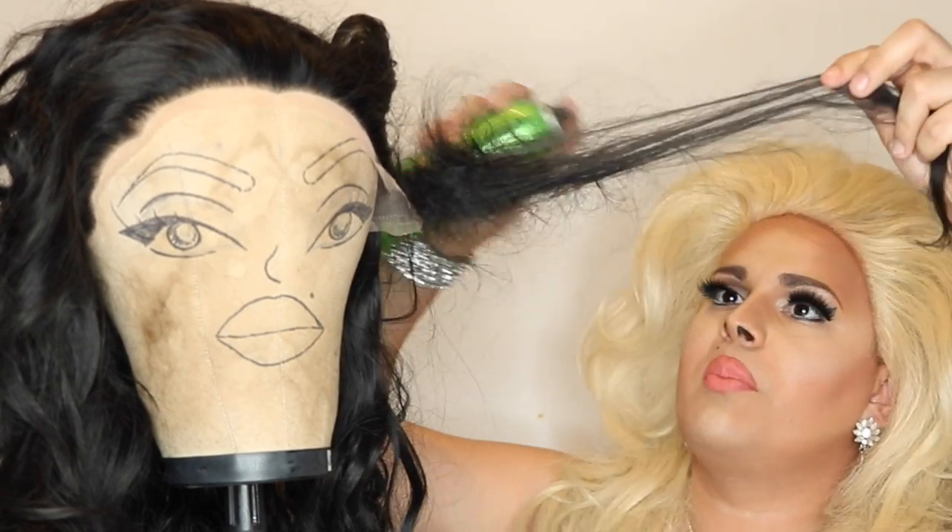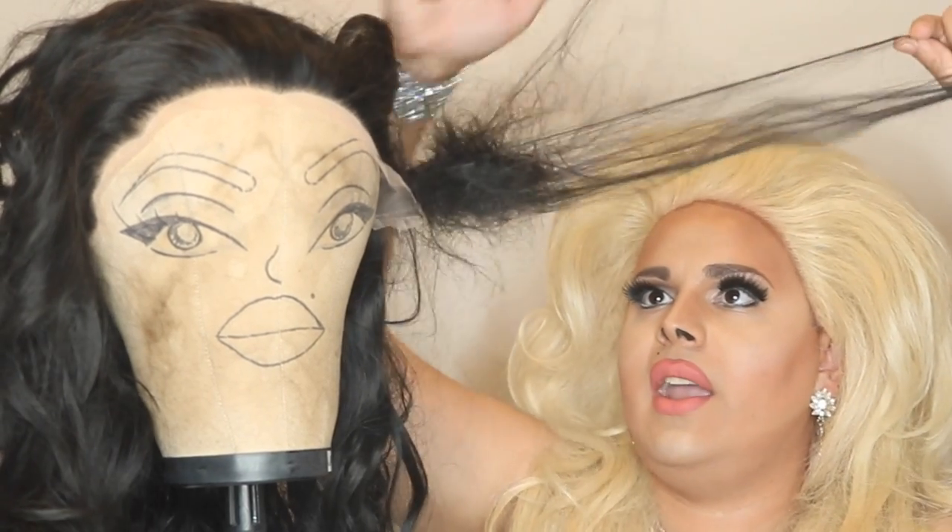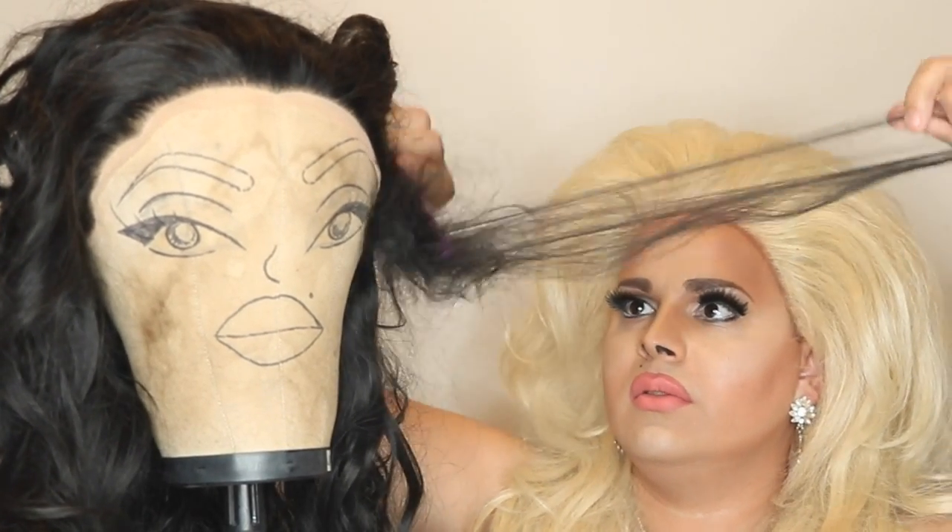Take a little hairspray too while we're at it — that'll help it glide down more. Just pack that hair in like that.